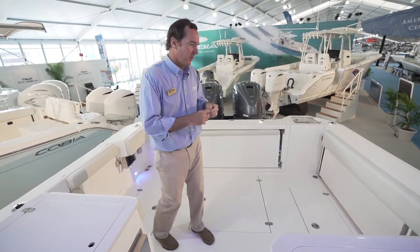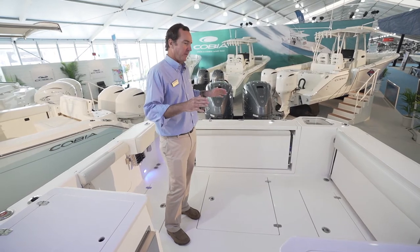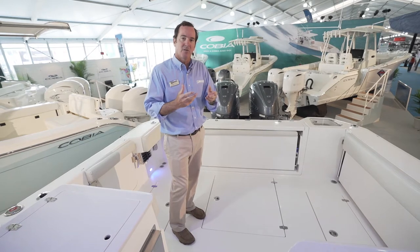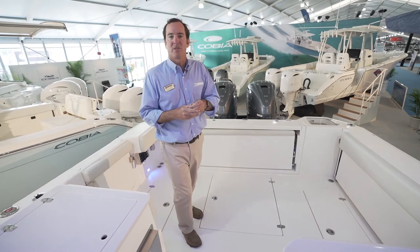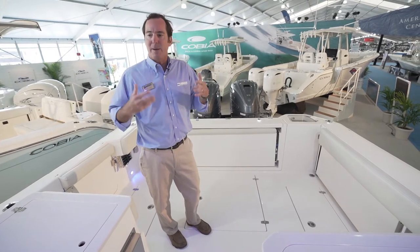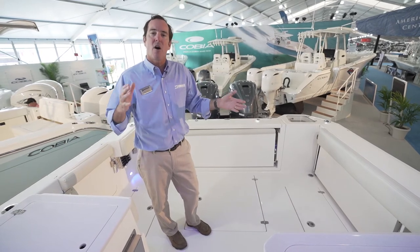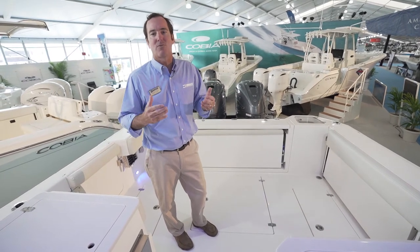I've heard it described best as your living room with rod holders, fish boxes, and a live well — and it's just absolutely laid out perfectly. This boat does an exceptional job of blending all those features together and being very comfortable. Comfort isn't just about cushions — it's about spending a great day on the water without having to work hard. Everything is within arm's reach, there are no awkward steps, and you always have a handhold close by.